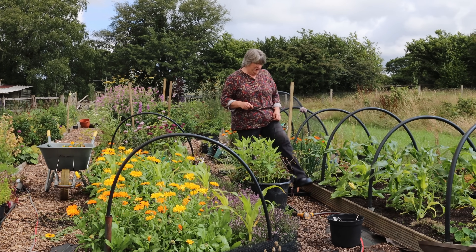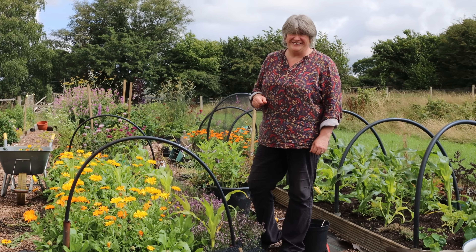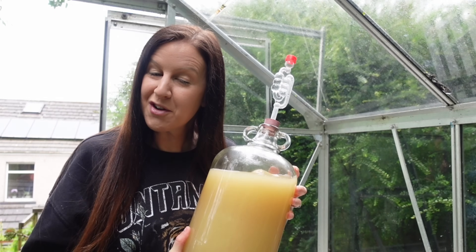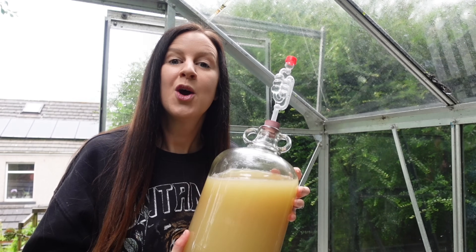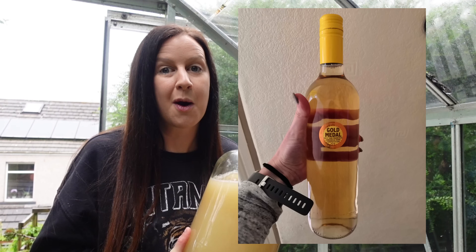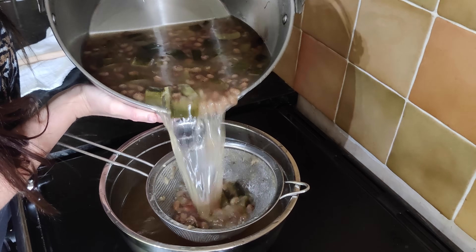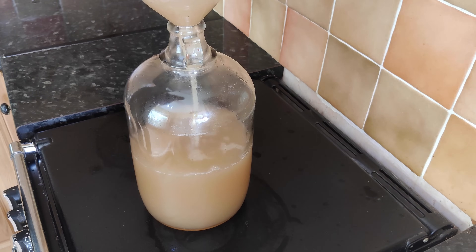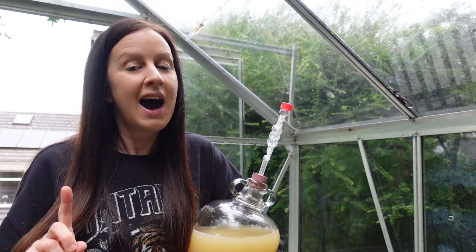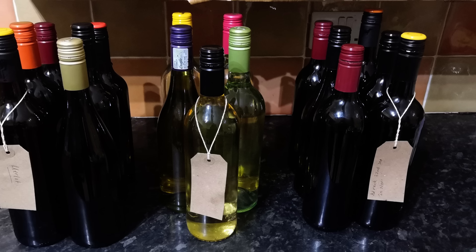Next we're going to hear from my good friend Erica from Erica's Little Welsh Garden. One thing that I love to do with my glut of courgettes is make courgette wine. A little different, I know, but courgette wine makes a beautifully crisp and well-balanced white wine. Whether you drink it or use it in cooking it's well worth a go. Homemade wine is also known as country wine and what is brilliant about it is it only takes three ingredients and the recipe ideas are endless.